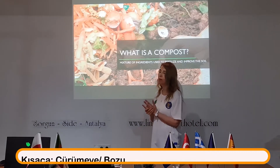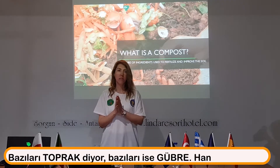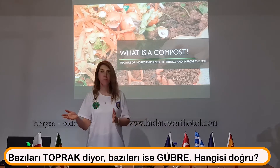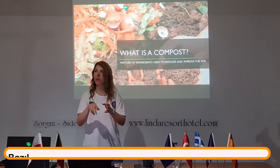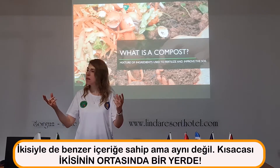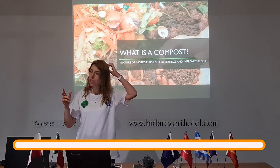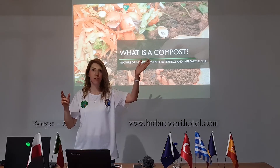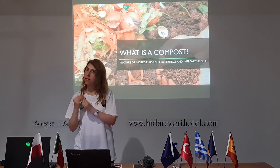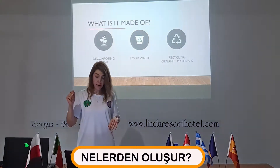Do you know it? Actually we can say that it's a decomposed organic material. Some say that it is soil, some say that it is fertilizer, but I place it in the middle, in between. It has the same ingredients as soil and fertilizer, but I cannot say it's a soil because it's not a natural product of nature — we are doing it. I cannot say it's a fertilizer either; similar ingredients, but it's in between. What is it made of?